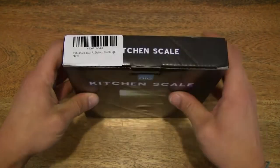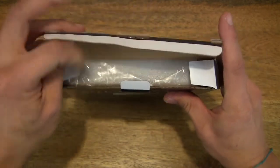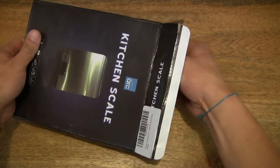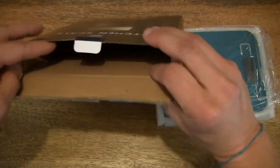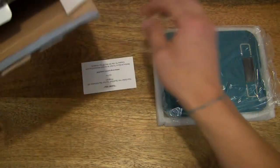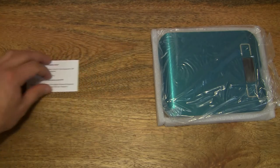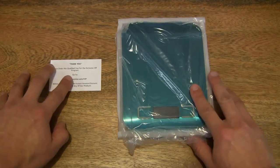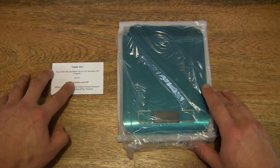Let's go ahead and open up the box by popping off the flap here, and sliding out the contents. Just making sure that we've emptied the box entirely. Contents out, we can set the box to the side and lay everything out on the tabletop so we can see what we've just removed.